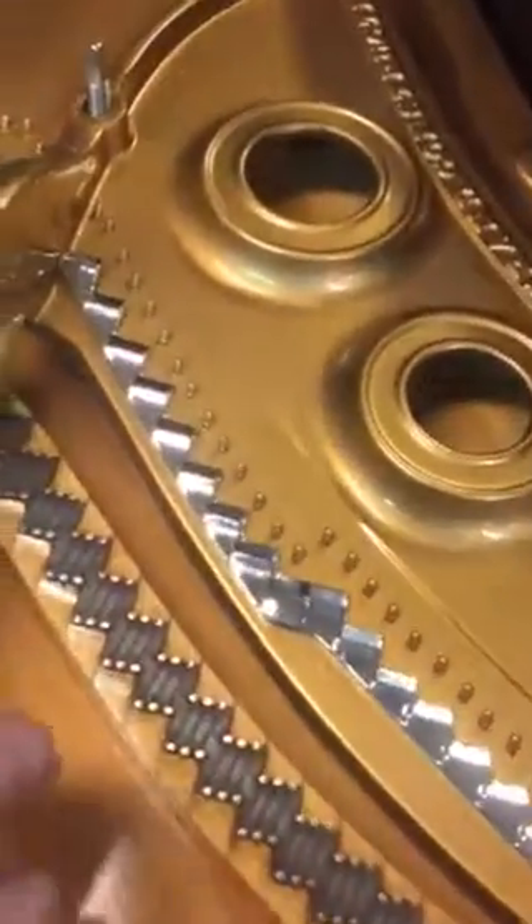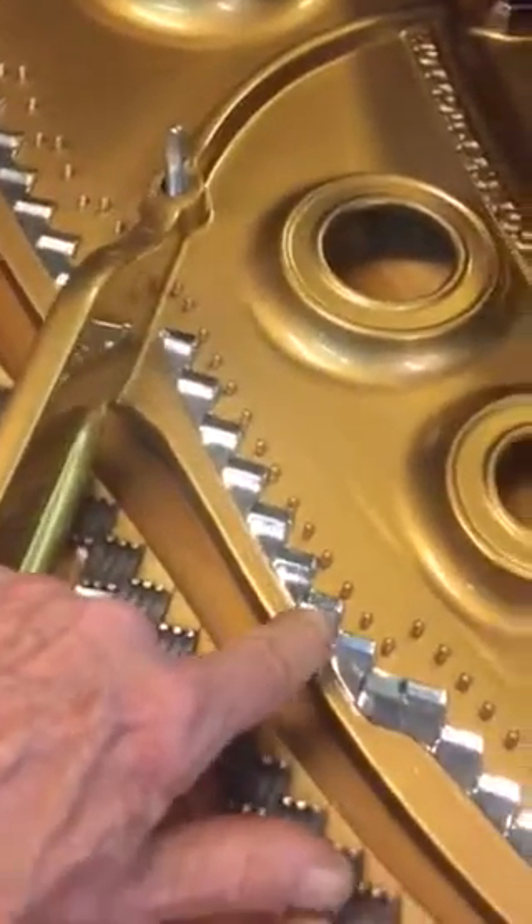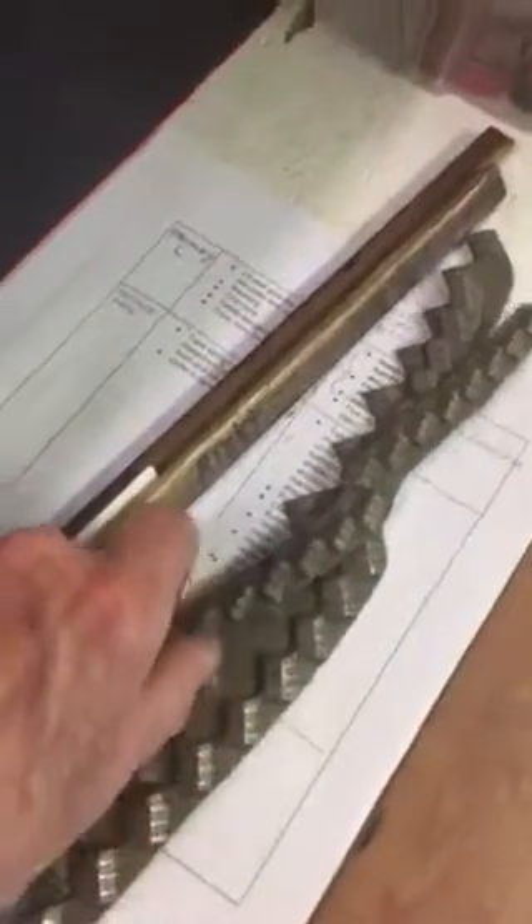I splurged for these — what they're called duplex bars — from Steinway. The ones that were on your piano were beyond restoration. I'll give you a glimpse of those over here. They just would not shine up at all.